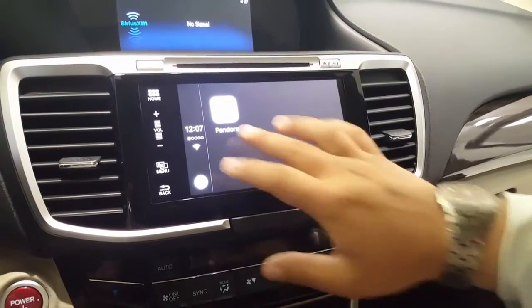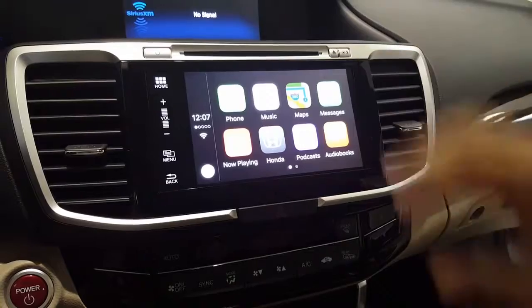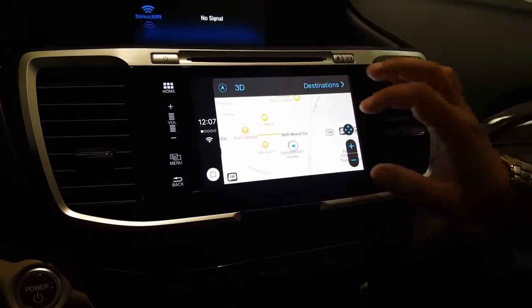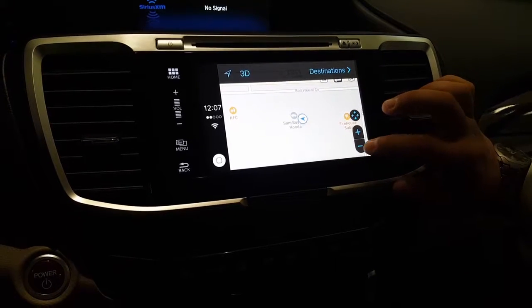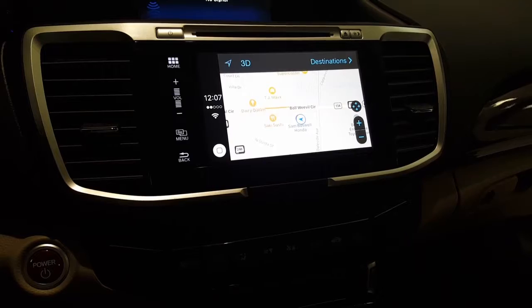We're going to swipe back over and I'm going to show you how easy it is to use the navigation. You're going to press the Maps button, and it's going to bring up your maps from your phone. You can use it, zoom in, pretty much anything. You can actually use Siri to set key points, set up navigation points, things like that.